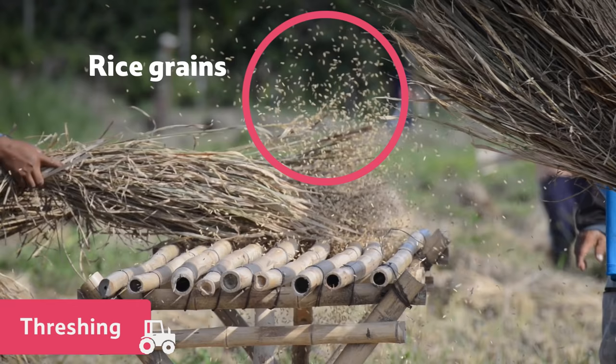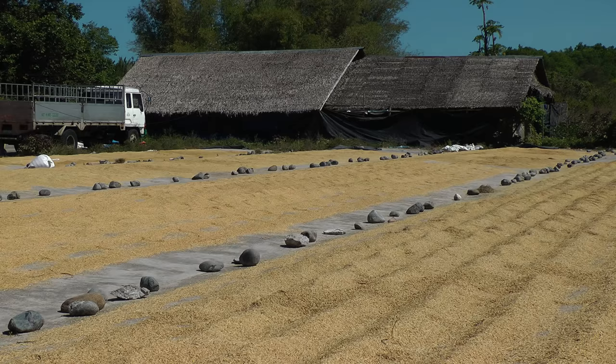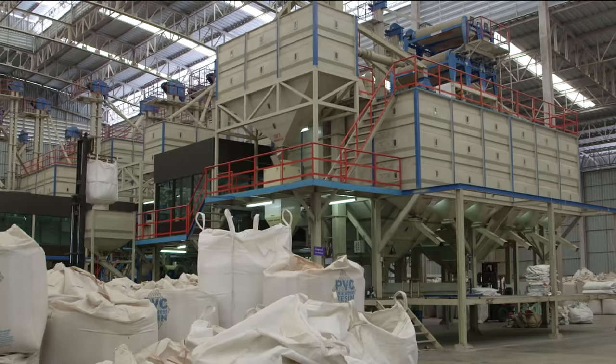In some places, the rice is spread out, like this, and the heat of the sunshine dries it out. But often, the rice is stored in large silos, and using dryers, they heat up the air to dry out the rice.